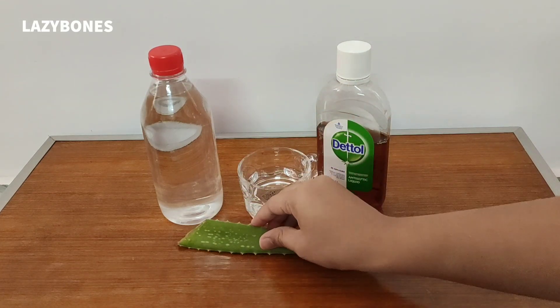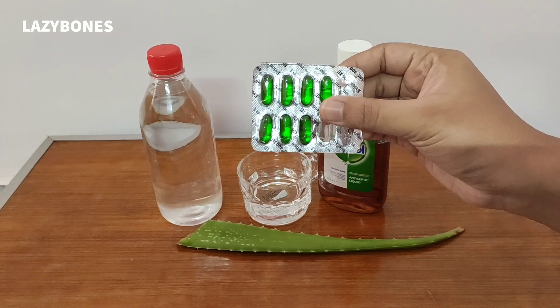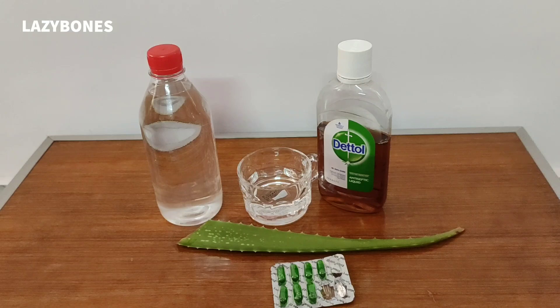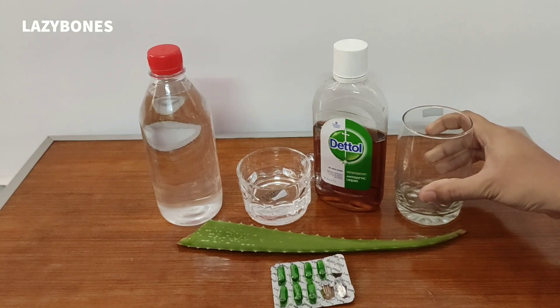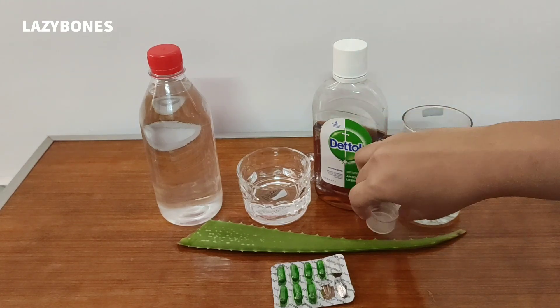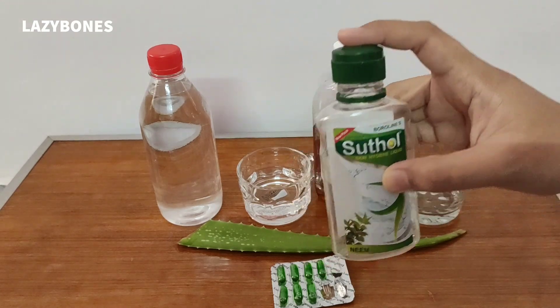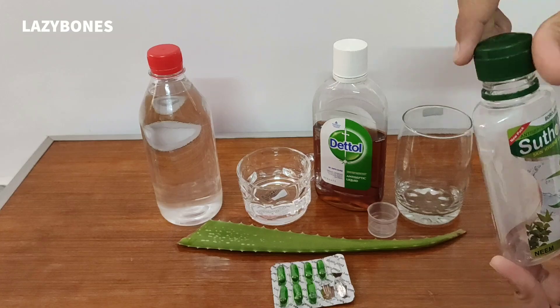Fifth, we need a vitamin E capsule, available in the market — it will act as a preservative, increasing the shelf life. Then we need a container for mixing all the ingredients properly. We need a measuring cup; here I am using a small cup from a cough syrup bottle. Then we need a clean and dry container that has a proper cap for keeping the sanitizer.